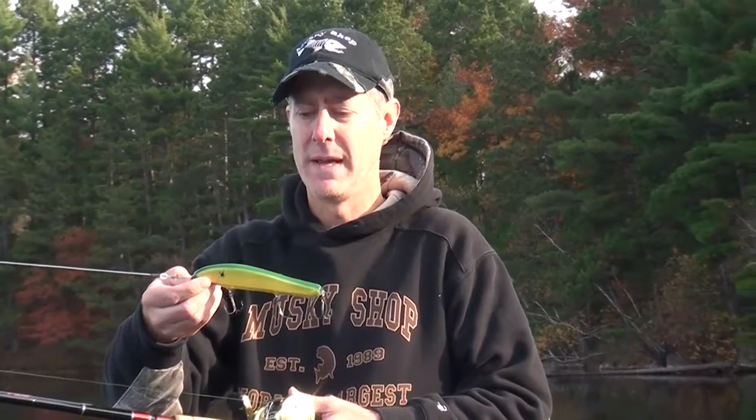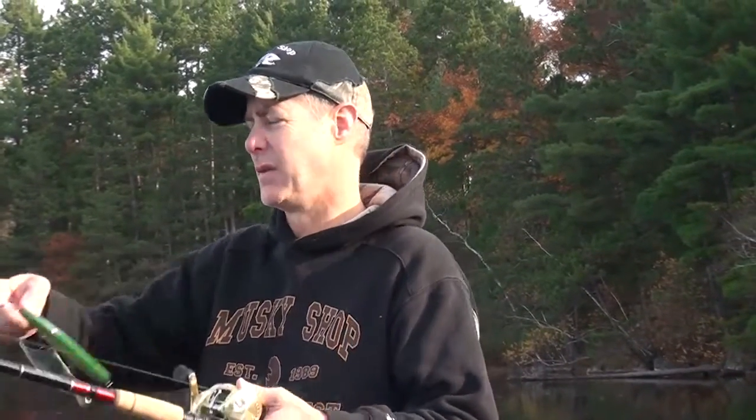They're made by Bill Crane out of West Virginia, they're made of balsa wood, they're very buoyant and as you're going to see here, they just have an action that's second to none. Great wiggle.